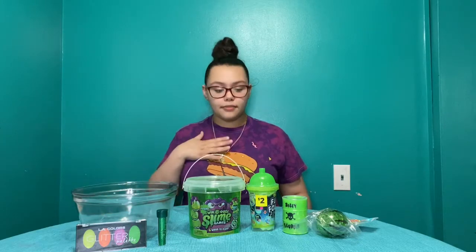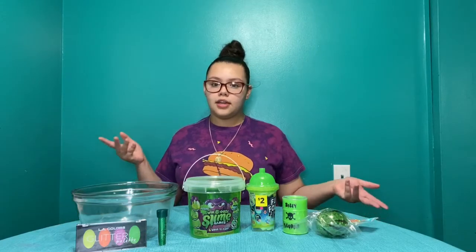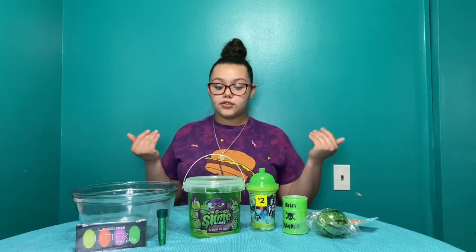Hey guys, welcome back to our channel. It's Slavish Dolls, I'm Brianna, and today we went to Dollar General and bought a couple slimes and some green things to mix into it to see how it will turn out. So, let's get started.